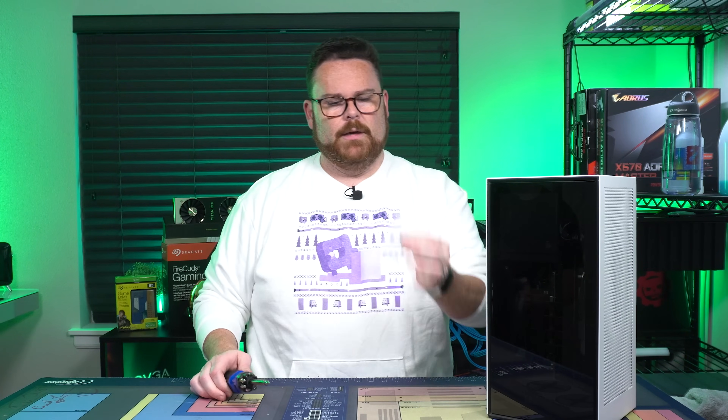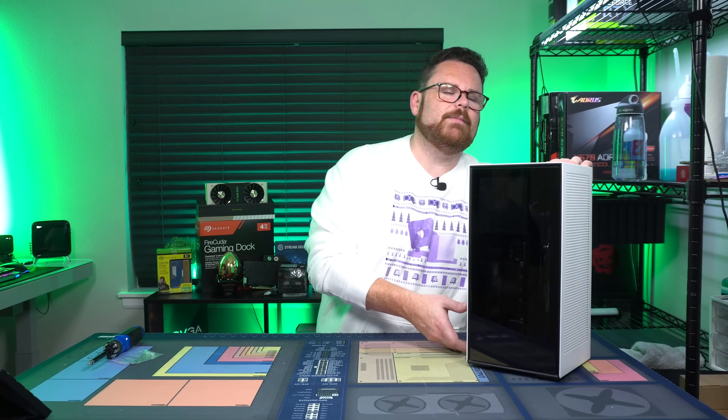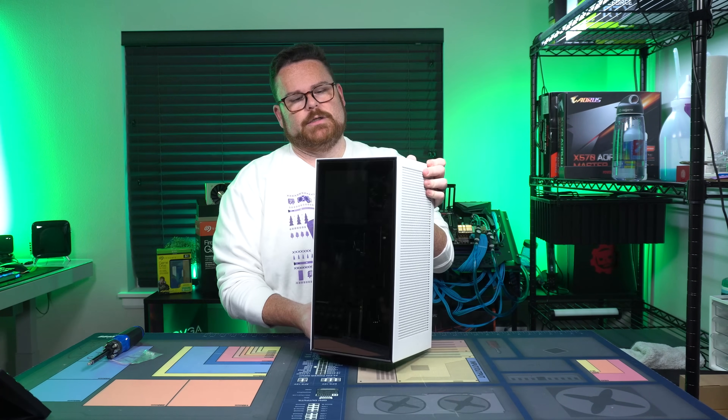So what are you going to need? You're going to need a screwdriver. You're going to need these little screws. Outside of that, that's pretty much it. One thing I like about the NZXT H1 is it's mostly tool-less.